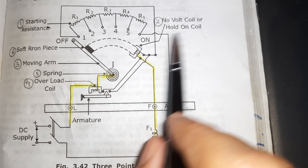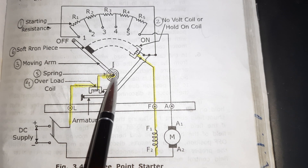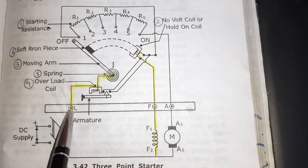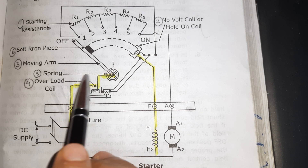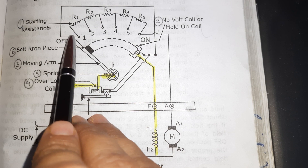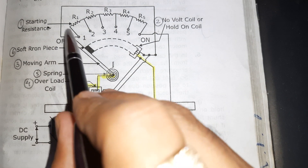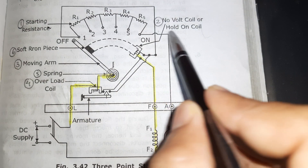Coming to the next part: the moving arm. One end of the moving arm is connected to the L-terminal, but via the overload coil. The other end makes contact with the studs during operation. Its main function is to cut out the starting resistance which is connected in series with the armature.